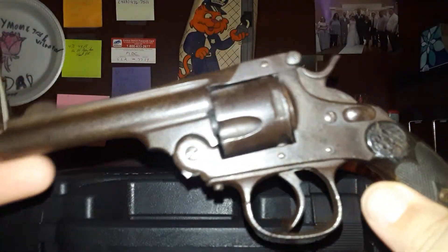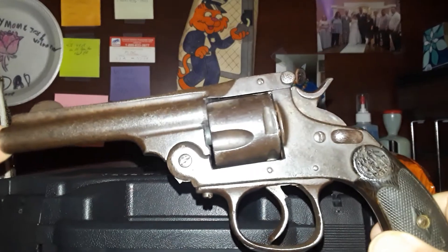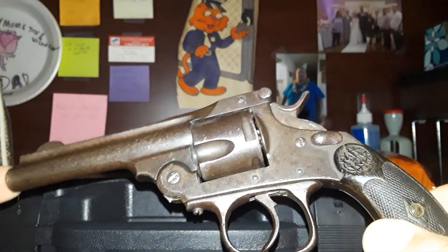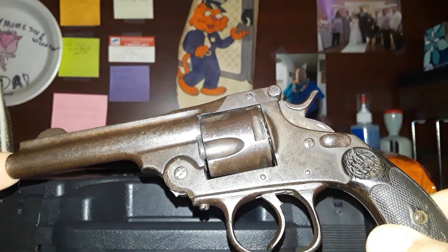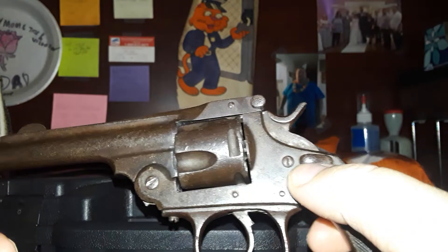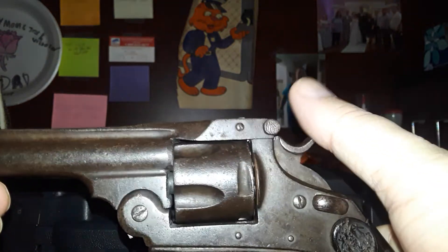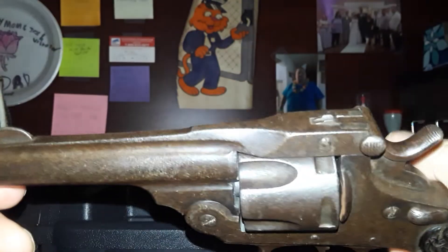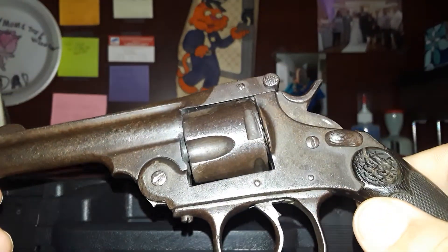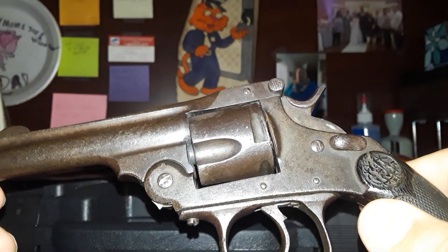Welcome back to our attacking daughters series. We've got a bigger revolver this time — it's also a top-break, and it is kind of hard to get open. You'll notice there's a little slide or button on the side here. This is a Spanish copy of a Smith and Wesson top-break, and it is in 38 Smith and Wesson.